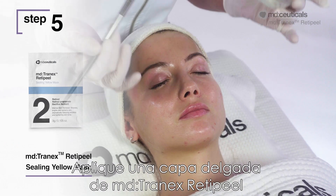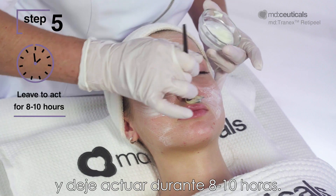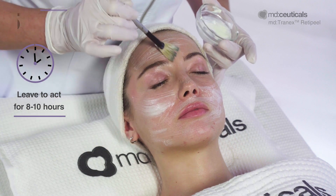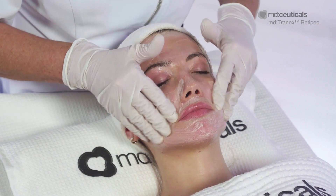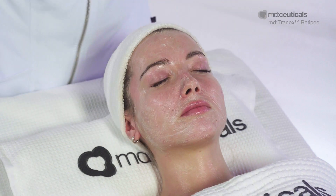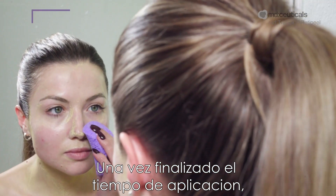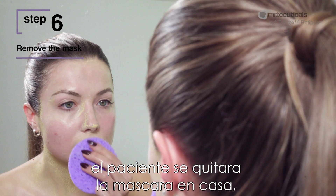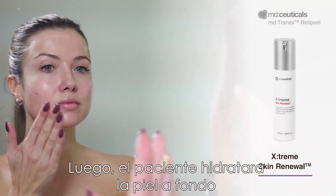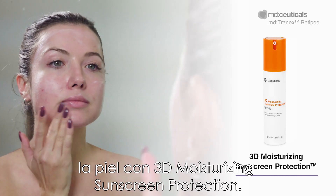Step 5 and Step 6: Apply a thin layer of MD Tranex RetiPeel Sealing Yellow Mask to the treated area and leave to act for 8 to 10 hours. Once the application time is over, the patient will remove the mask at home, washing with soap and plenty of cold water. Then the patient will hydrate the skin thoroughly with Xtreme Skin Renewal and protect the skin with 3D moisturising sunscreen protection.